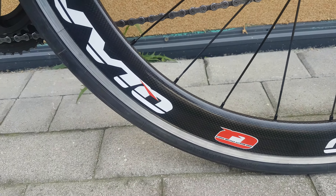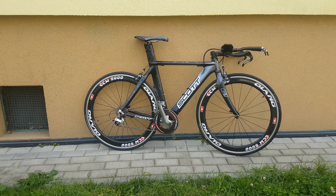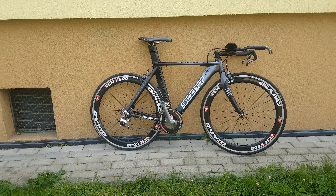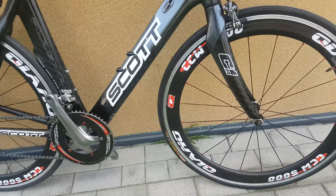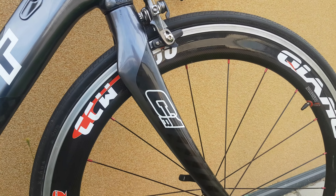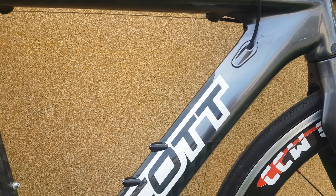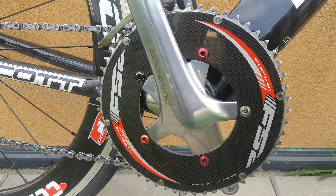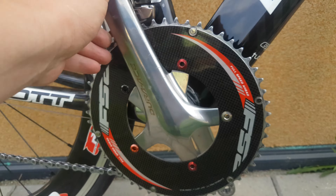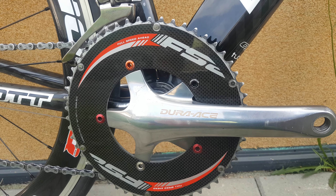Okay, let's see another side. Looks nice from the distance — another side again, showing the wheels. Frame, and this pretty nice FSA front chainwheel, Dura-Ace carbon fiber.